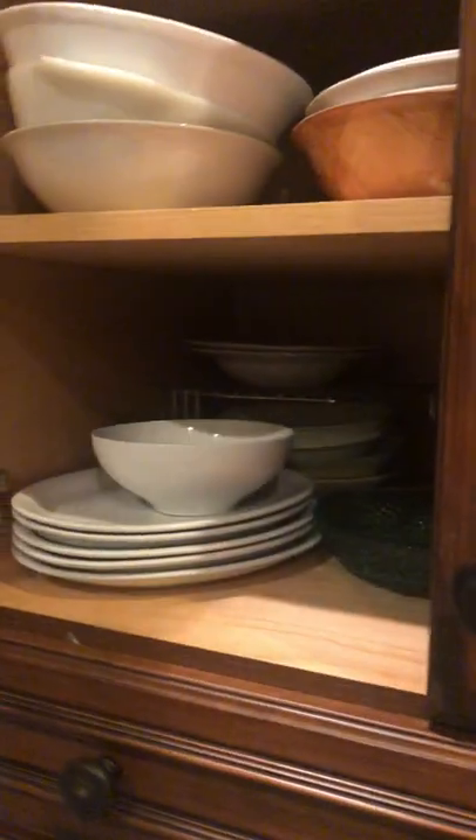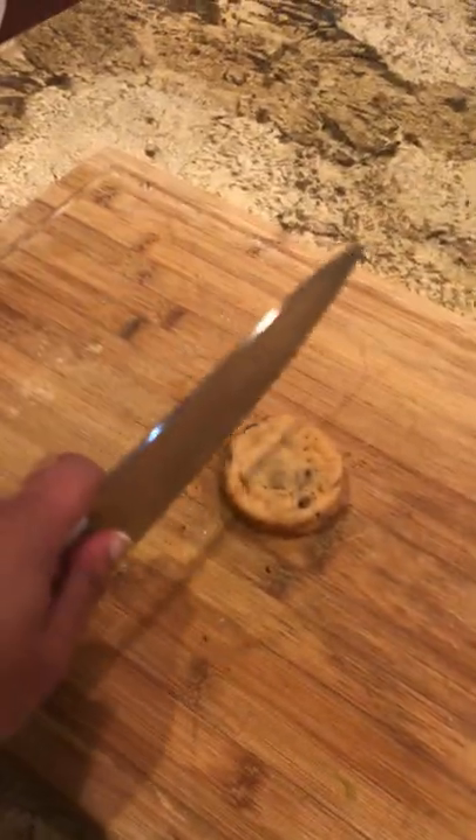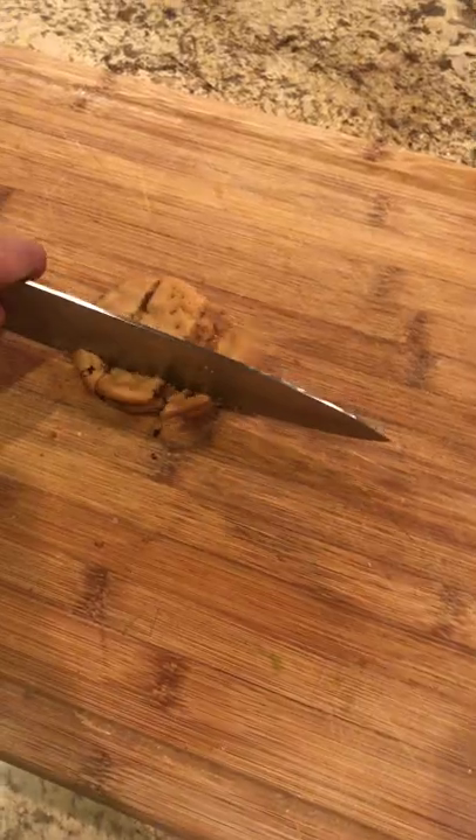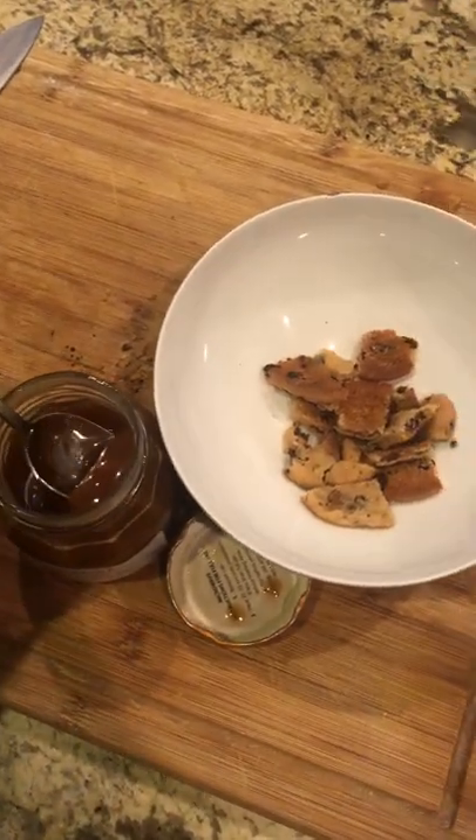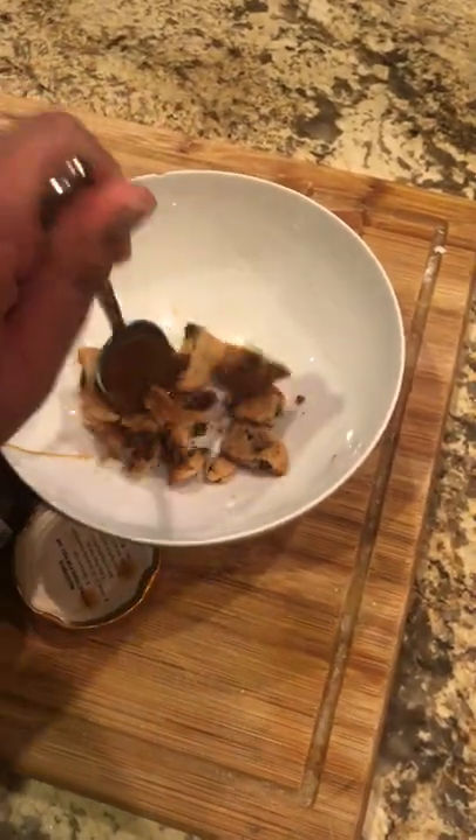Now you're going to take the fanciest bowl from the back of your cupboard — that'll work. Now we'll take some cookies and chop them up. Transfer them to a bowl and add some salted caramel to it. Mix it well and don't be worried about breaking it up.